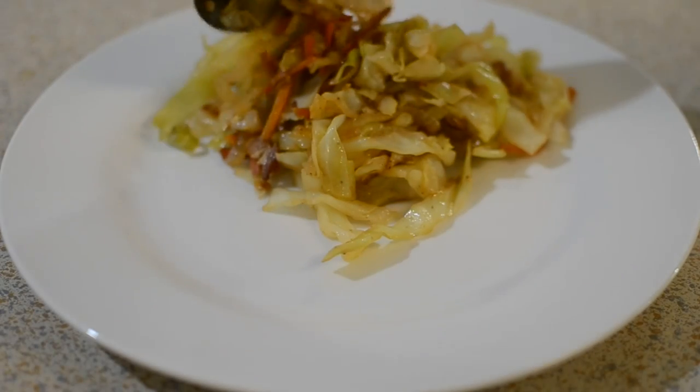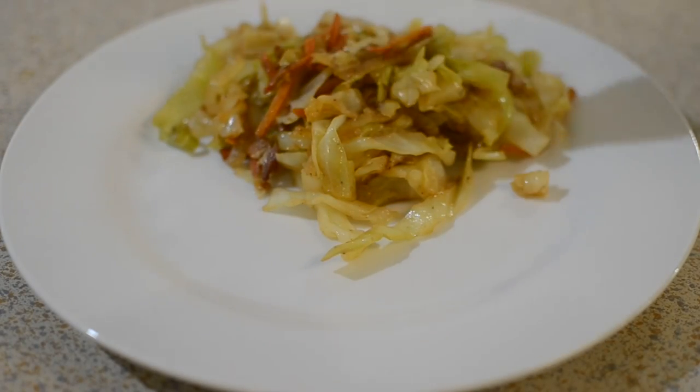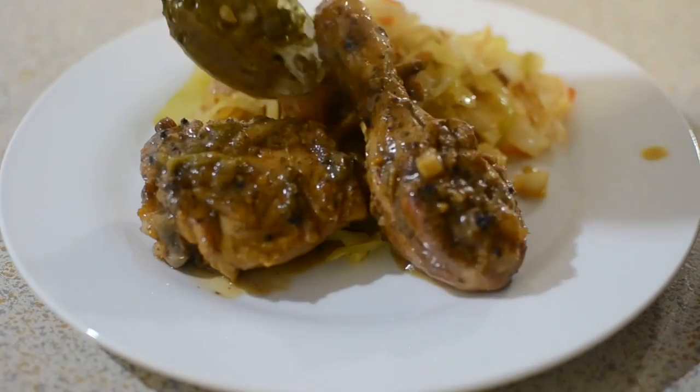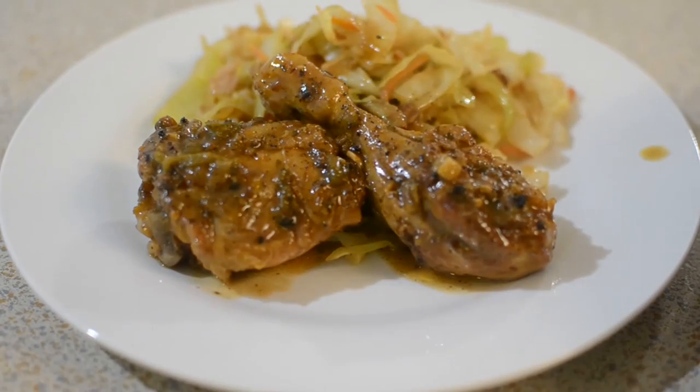This is the cabbage — as you can see the onion, the bacon, the carrots — it was probably my favorite part of the dish. Even though the chicken was amazing, I ate a whole lot of cabbage today.